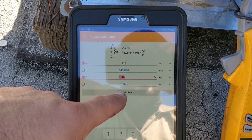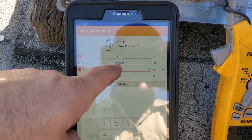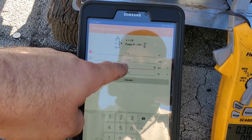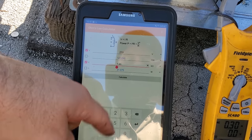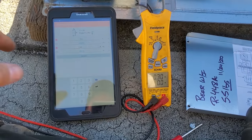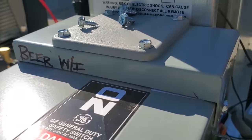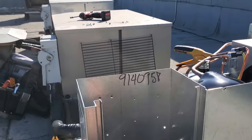Using Ohm's Law calculator with 213 volts and 1.46 kΩ resistance, we get 31 Watts delivered and 145.890 milliamps — divide by a thousand and that's 0.145 amps. We're measuring 0.15 amps, so there's a small discrepancy due to meter accuracy. This crankcase heater is working properly and delivering what it should. The heater is rated 40 Watts and we're within range.